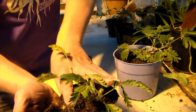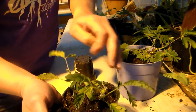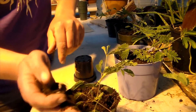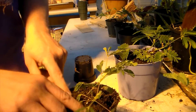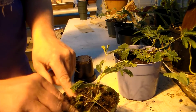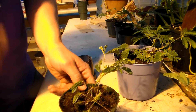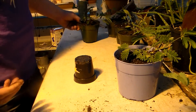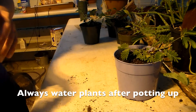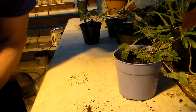Once you put your soil in here, press it down with your fingers to make sure there are no air pockets. Anytime you transplant or touch the roots in any way, you want to make sure the plants are watered very well, because any damage to the roots will prevent them from taking up a lot of water. So after you pot it up or transplant it, give your plants a good drink and you should have good success.